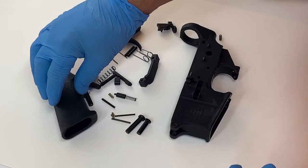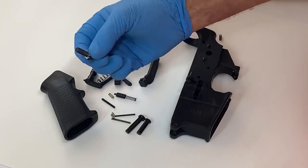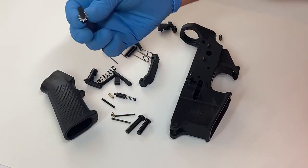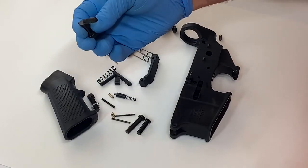We have a grip with the grip screw and star washer, and the selector switch.